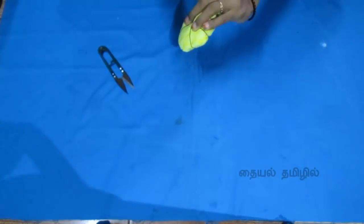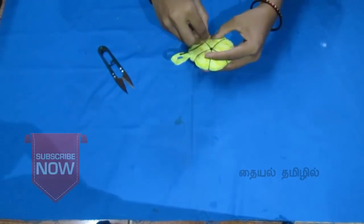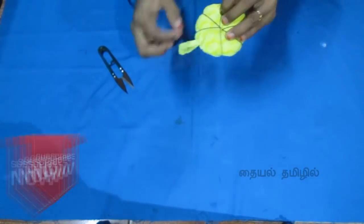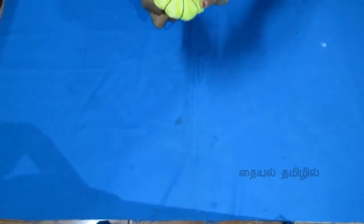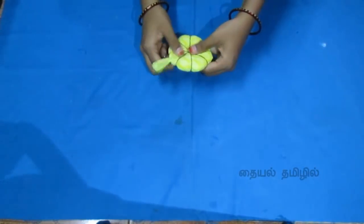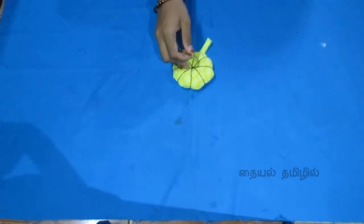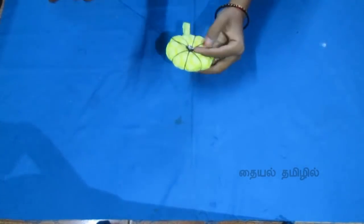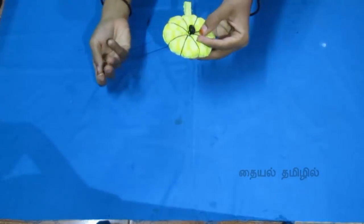If you want to touch the cross, you can see the side of the flower with a petal shape. If you want to touch the cross, you can change the button. You can change the color.